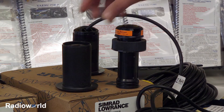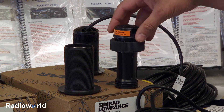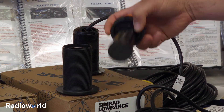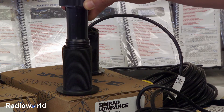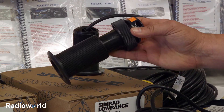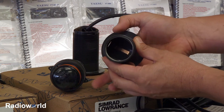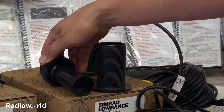Another style of through-hull, which is generally used more just for depth transmitted over an NMEA 2000 network, is this style here. It's very similar to the one we just looked at, but this is just an insert that goes in your hull. This is actually a blanking plug, but the transducer will have a cable coming out of it which will feed down through there. There are gaskets in there to hold it into place, and that tightens down on it. These can also be removed while in the water — this flapper here will prevent water from coming in, and you can swap out the blanking plug for the actual transducer.